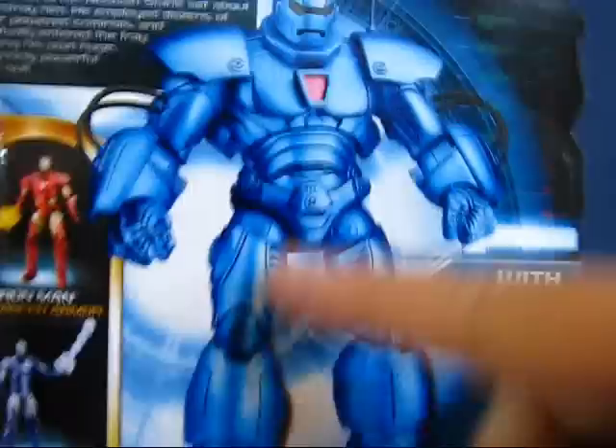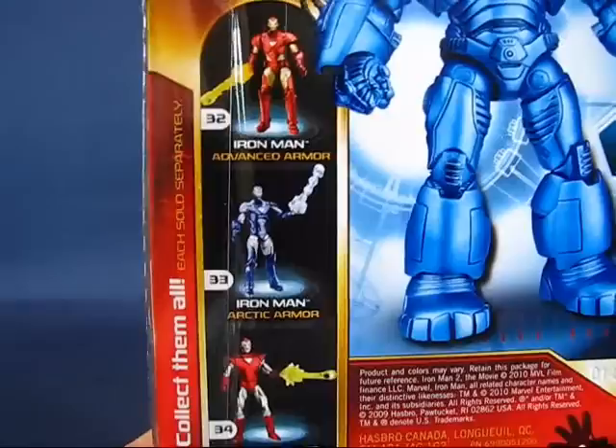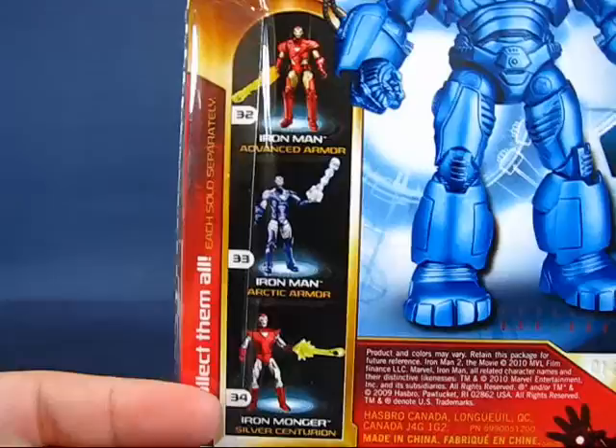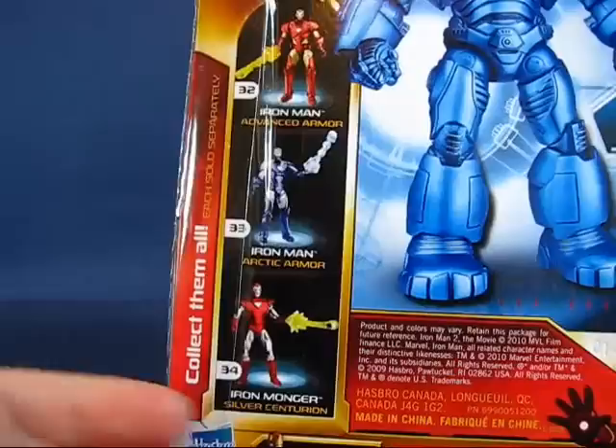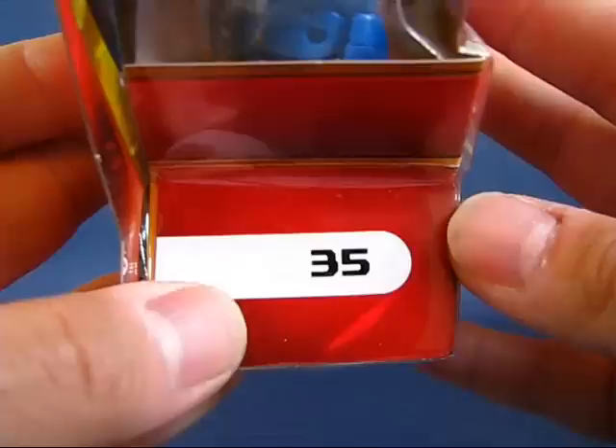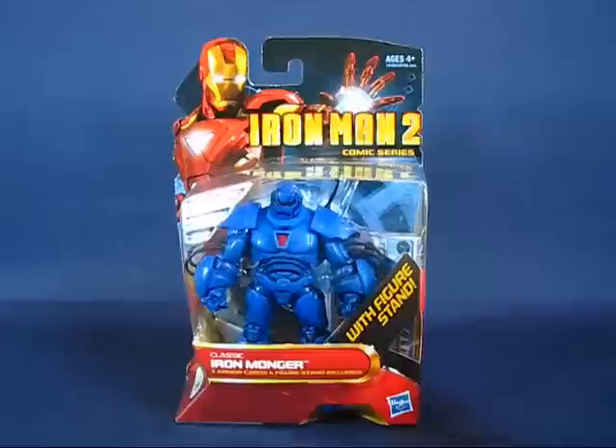The other figures in the Iron Man 2 line include number 32, Iron Man Advanced Armor; number 33, Iron Man Arctic Armor; and number 34 — interestingly it says Ironmonger there, but it's supposed to say Iron Man Silver Centurion, so that's a little bit of a typo. And this is number 35 in the series. Let's go ahead and open this guy out of the package.